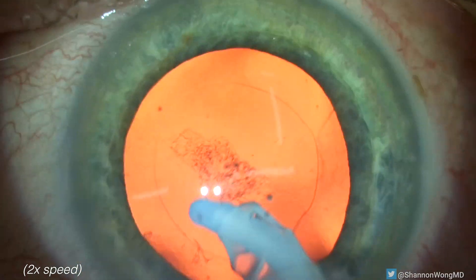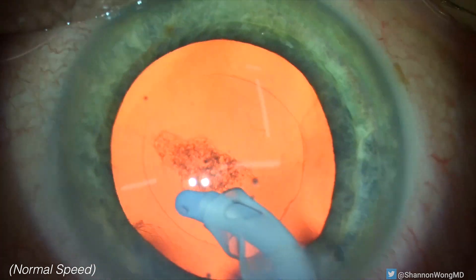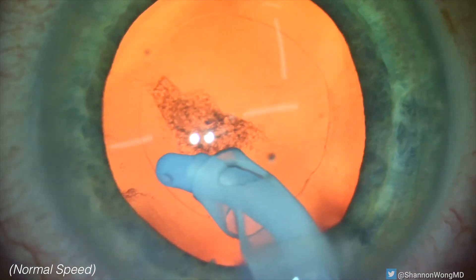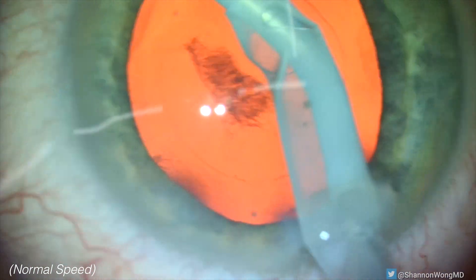Because the tip is made of silicone and not metal, it is soft and pliable and can be used to directly aspirate the lens capsule without breaking it. It's a great instrument.